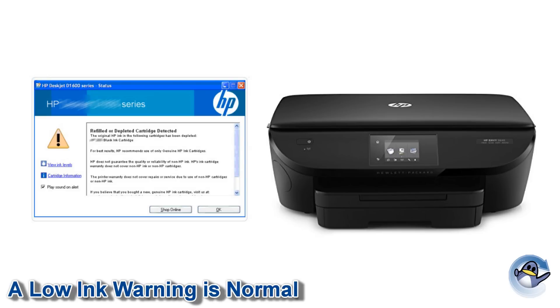It is perfectly normal for your printer to believe that the cartridge is still empty or low, but it will allow you to continue regardless of this warning. Some printer models may ask for a small prompt from you, so be sure to read any messages you are given in full.